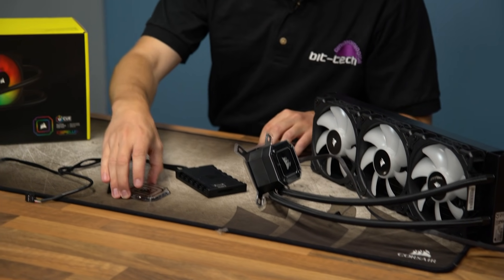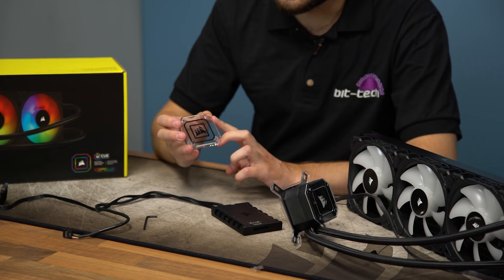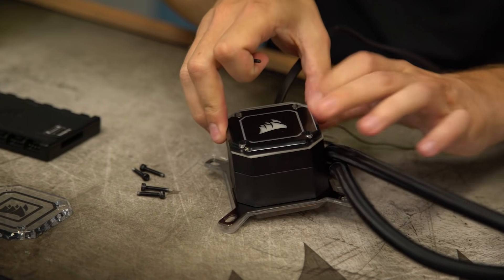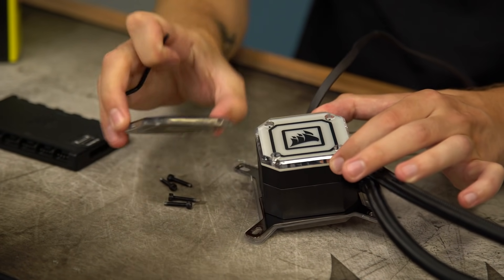One thing included in the box for the pump head is a replacement cap, so this allows you to choose which one you prefer the look of. Replacing it involves using the provided Allen key — it's a little bit weak and flimsy, but I suppose this helps prevent overtightening, and it does get the job done.